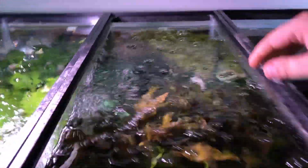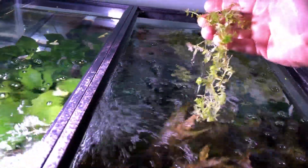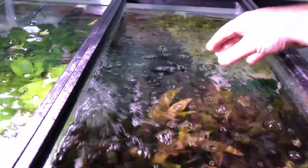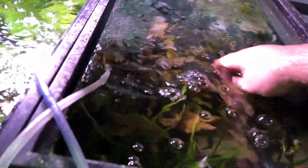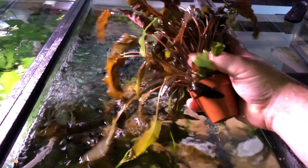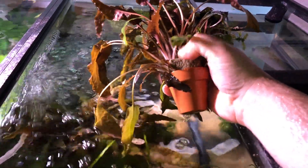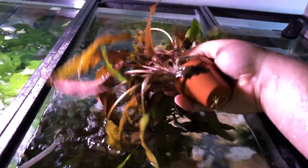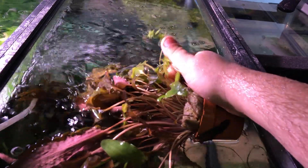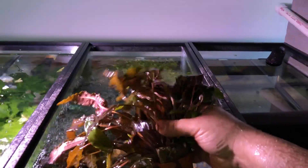The hatiia is just floating — I just let it float, and if I want it in any of my other tanks I can just pull out some pieces. Let's check out these crypts. I'm still using the rock wool that these originally came in. These are Tropica plants — they came direct from Tropica; I do have a wholesale account with them. I did a main order and then there's some hatiia growing in there too.